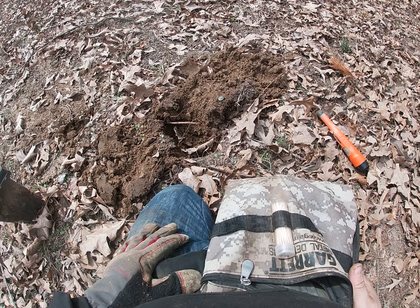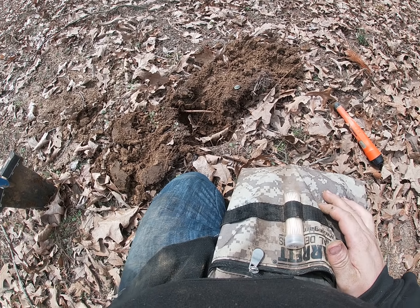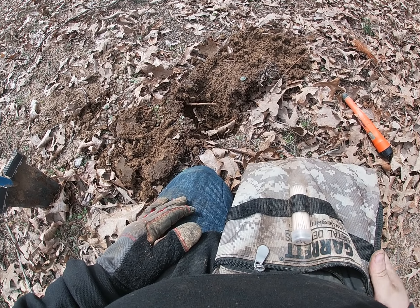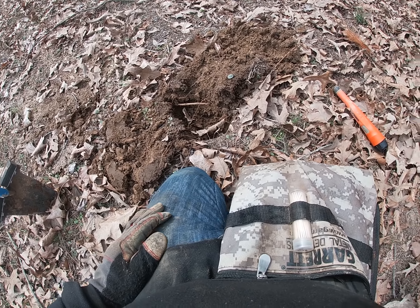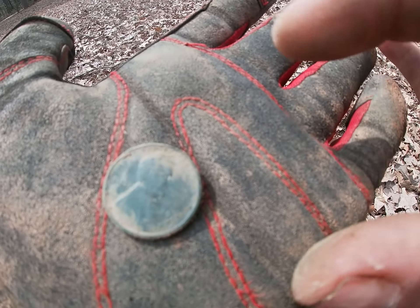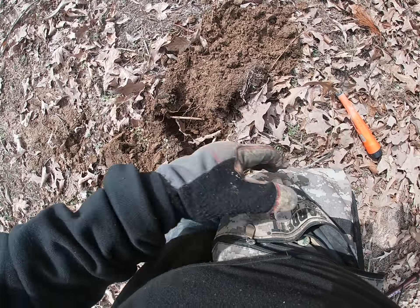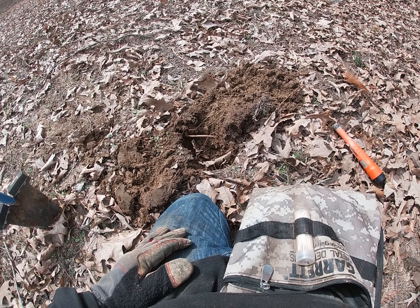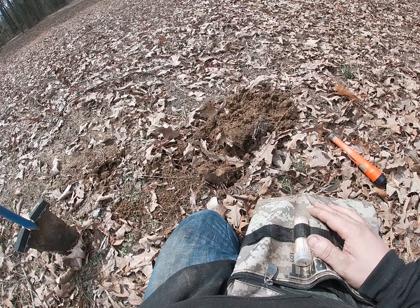I've dug about 5 holes and found a bunch of 22 shell casings. My dad found what looks like a 270. But I was getting another good 21-22 signal at about 3 to 5 inches deep, and I pulled out another wheat penny — a 1919 S wheat cent. I'll take wheat cents every day. Being a coin collector is actually what got me into metal detecting, and ever since then I've been fascinated with it.